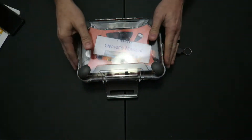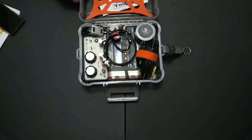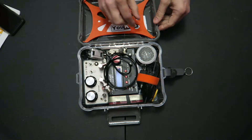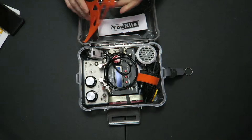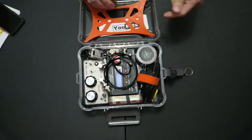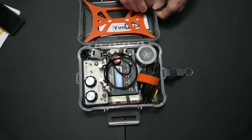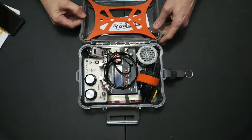So we undo the buckle and there we have everything that's inside. In the lid you can see I have the instructions for the U-Kit. Now this gear divider — it's not stretchy, but it's a pretty thick piece of rubber. There are channels on each corner as well as in here if you want to put the gear divider in to keep your stuff separated, so this is not going to get mixed up with the rest of the radio.